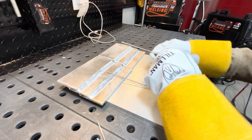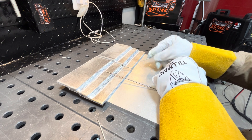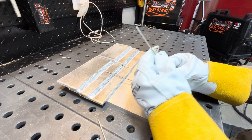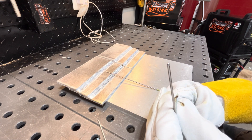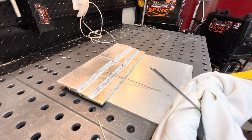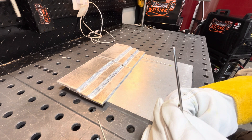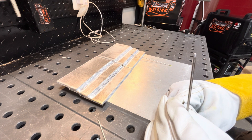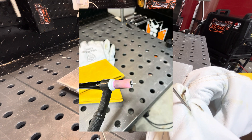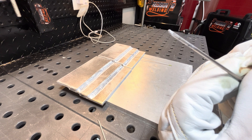We got both pieces welded out — four welds on each piece. This is the one run with the balled tungsten the whole time, and you can see it looks exactly like it did when I started welding: nice and clean, nice and shiny, no issues. The sharpened tungsten, however, is no longer sharp — it's got nodules coming off of it. You can see how it just blows the tip right off.